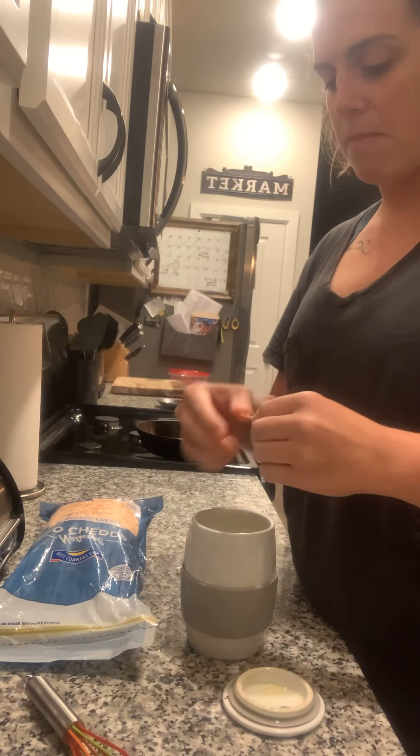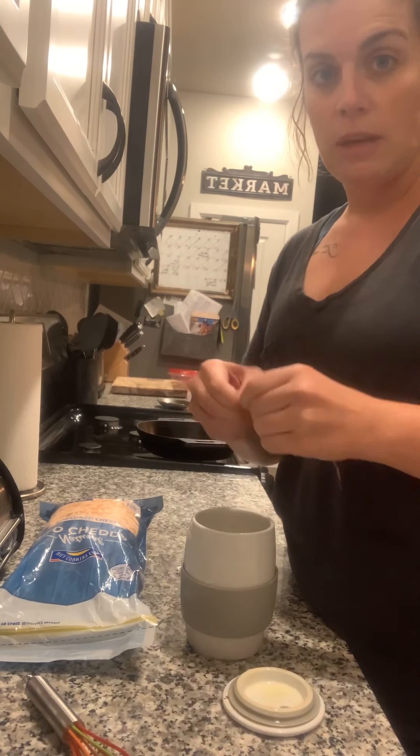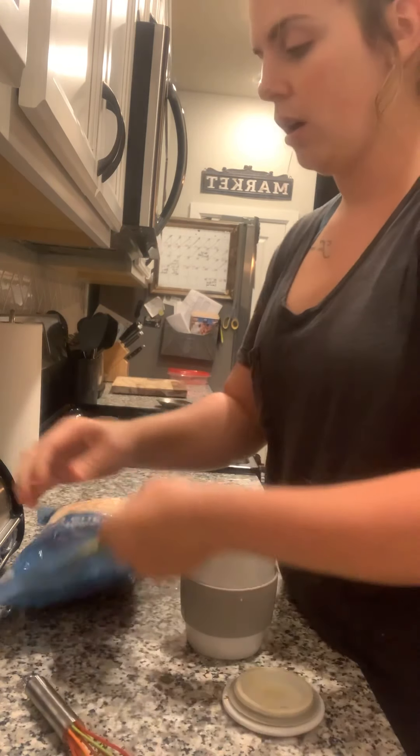This thing can also make muffins — like those mug muffins that you see people do in coffee cups — you can do that in these. It also works for oats and quick oatmeal.